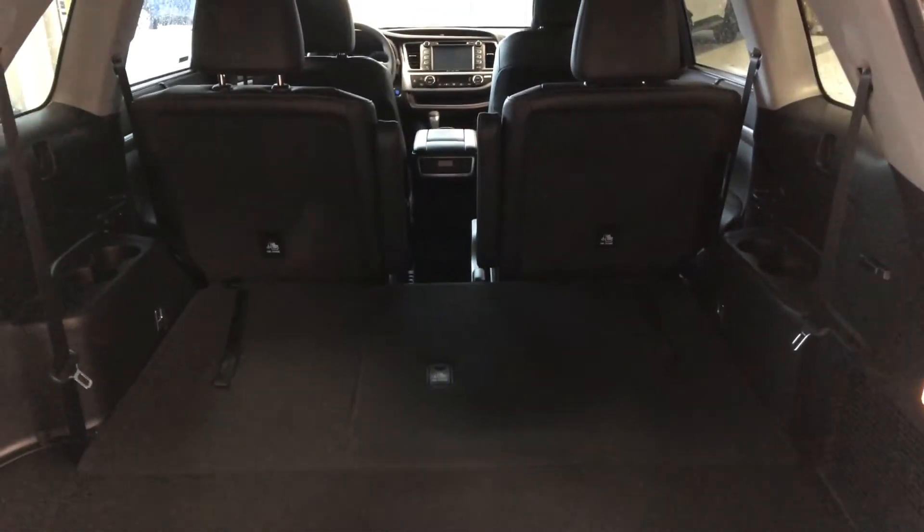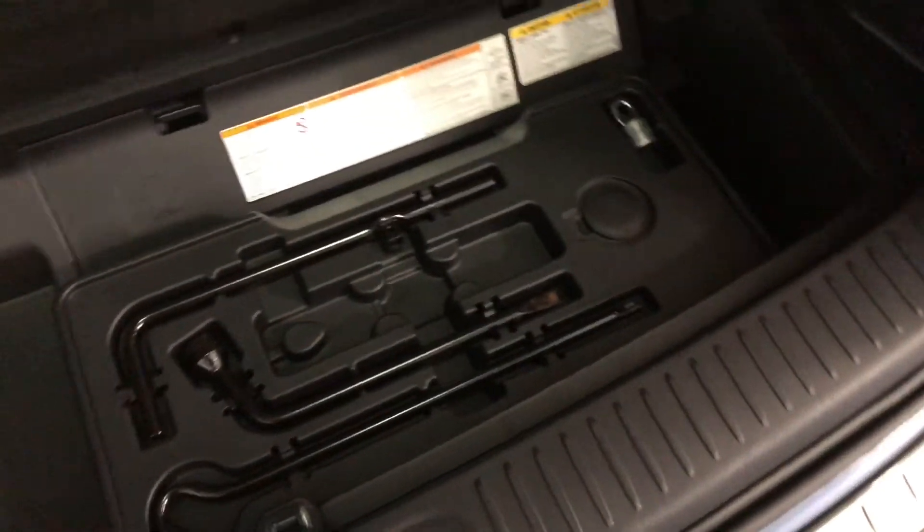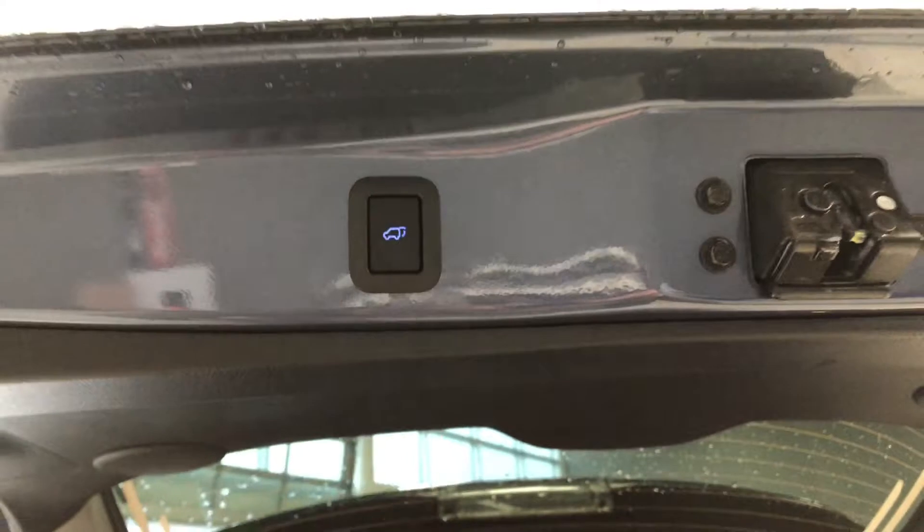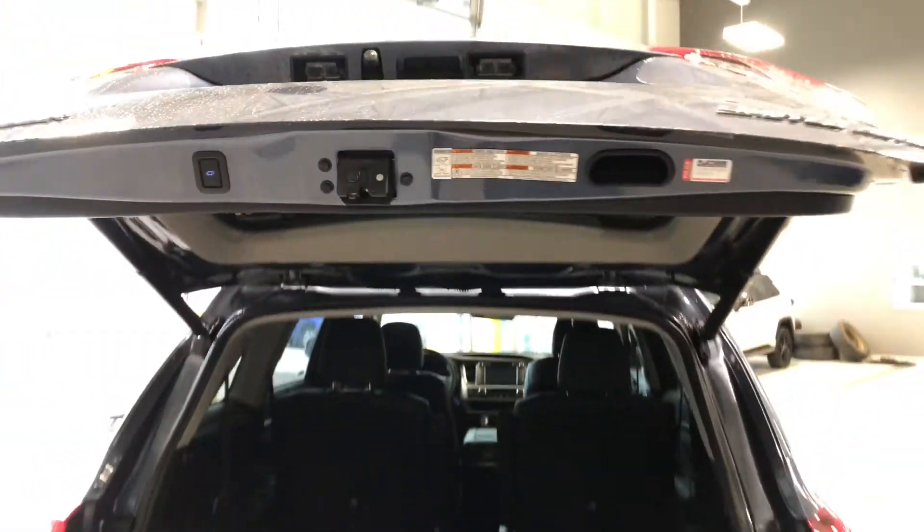Like I mentioned the second row seating does fold as well — that'll give you that extra bit of room — and we can also lift this bottom piece up, and this is where you'll find your tools to change your spare tire. You've got a little extra storage on the left side there. To close up we've got a convenient button on the top left corner — just press that and the power liftgate will close on its own.